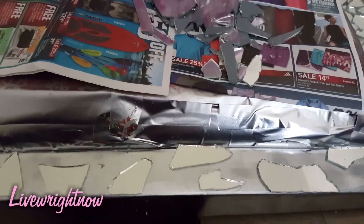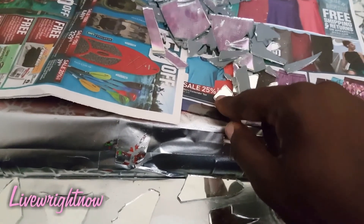Now that I have my big pieces laid down, I'm going to put the small pieces aside and go in and detail the look.